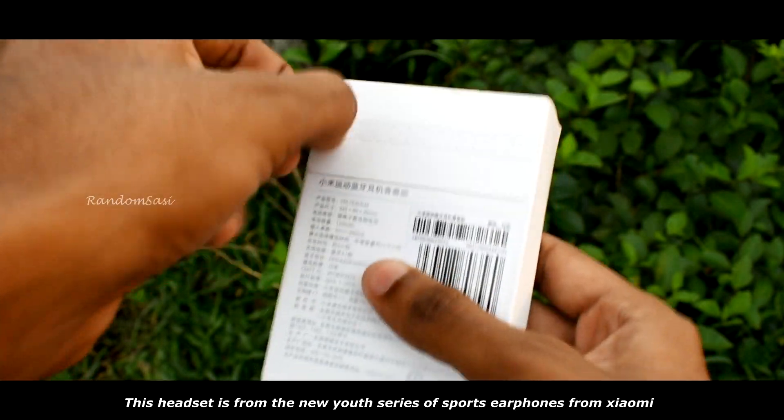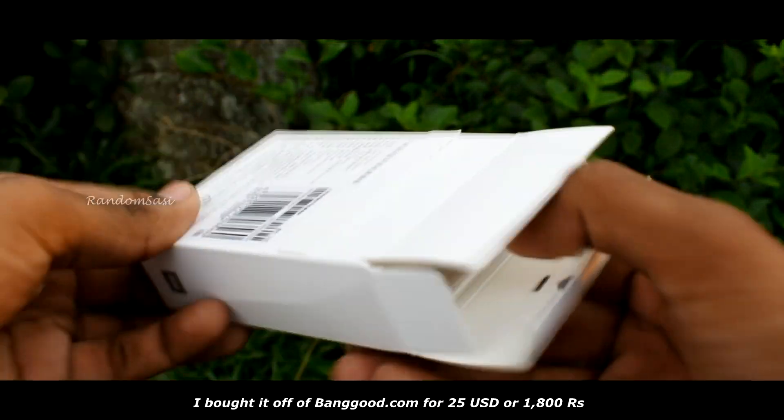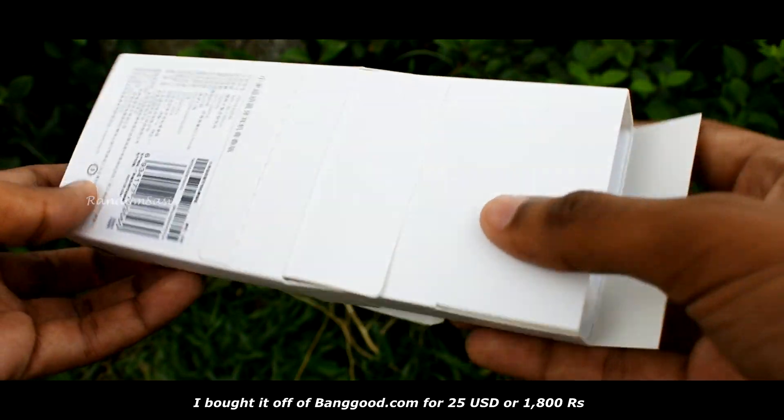This headset is from the new Youth Series of sports earphones from Xiaomi. I bought it off of Banggood.com for 25 US dollars, or 1800 rupees.